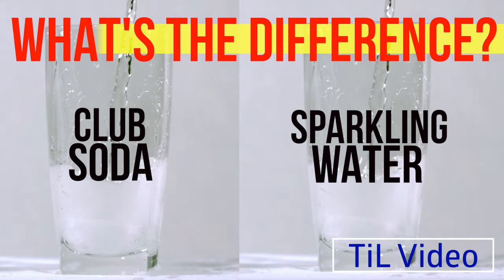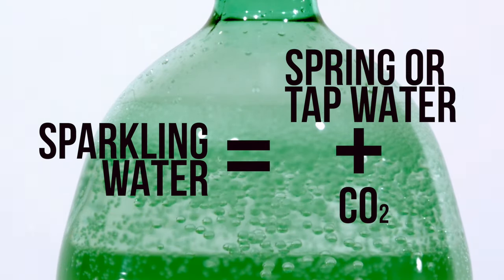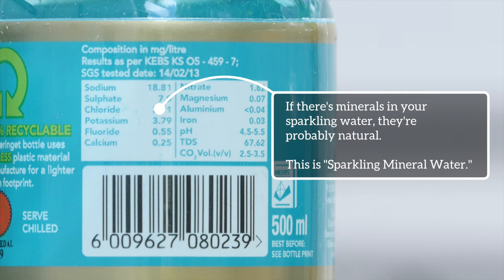Club soda, sparkling water. Both clear, both fizzy. So what's the difference? Sparkling water is either spring water or plain water where carbon dioxide is added to make bubbles. It may have minerals, but if it does, they occur naturally.